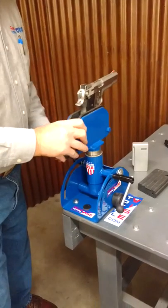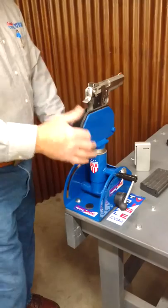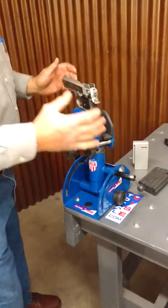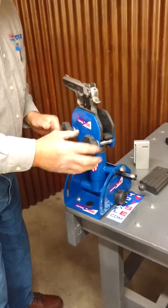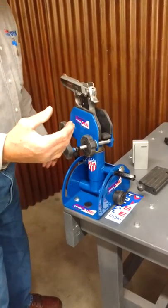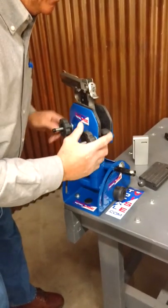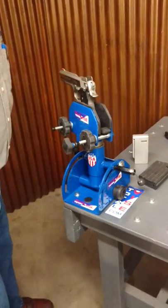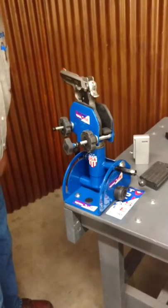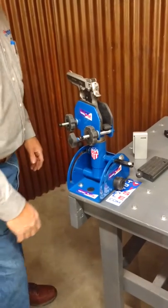What makes this really nice compared to the standard vices is there's nothing on here to damage. Everything's capped in rubber. So you can't damage your gun unless you really lose your mind or something. Here's your steel tabs wrapped in rubber — when you drop your rifle in there, you're safe. It's compact, it's clean, it'll do any job you want it to do.